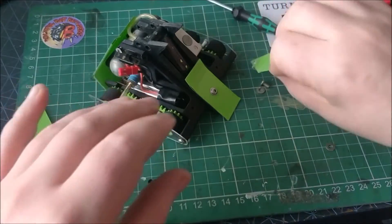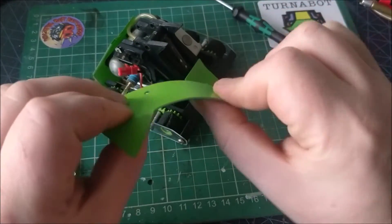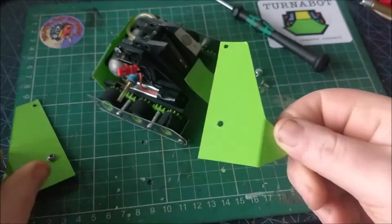Due to the complexity of the weapon system, I didn't have much spare weight for armour, so it's pretty thin and minimal. This is 0.75mm polycarbonate with some green vinyl wrapped over it.